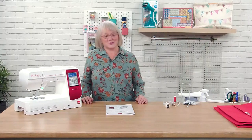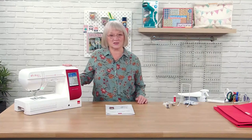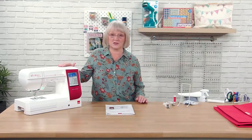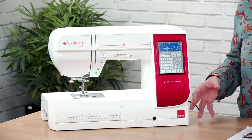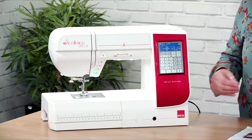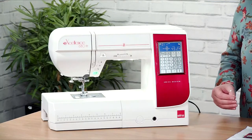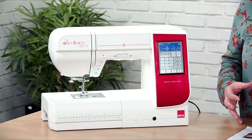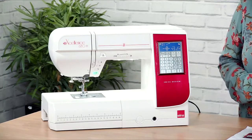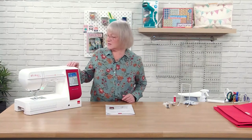Hello everybody, my name is Jane Brogan and today we're going to have a quick tour around the 680 Plus, which is a lovely machine. I know a lot of you already got it, so we just want to look at some basics: how we wind bobbins, how we change needles, put the walking foot on, threading, and everything like that, just so you've got something to look at as a reference point.